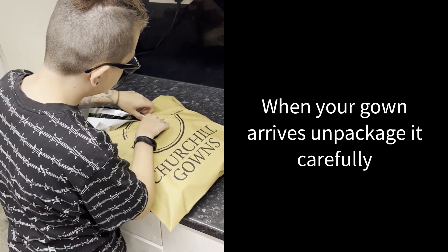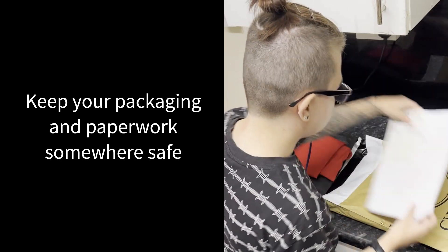When your gown arrives, unpackage it carefully and keep the packaging and paperwork somewhere safe.